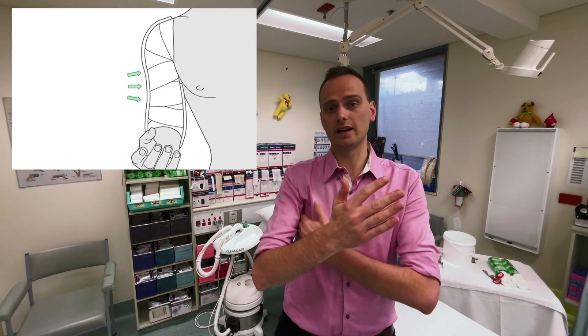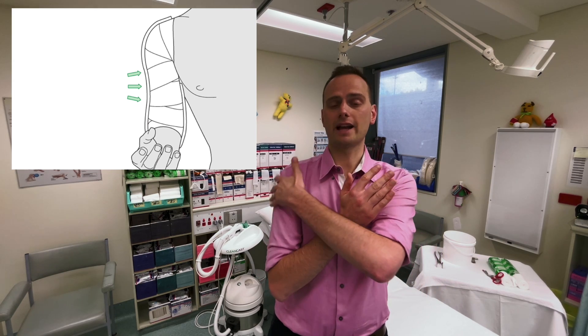The only time we really use plasters for the humerus is for mid-shaft fractures, where we typically use what's called a U-slab or hanging U. This is a U-shaped stirrup that goes from the axilla around the elbow and back up on the outside of the arm. There are technique videos linked below if you want to see how to apply one well.